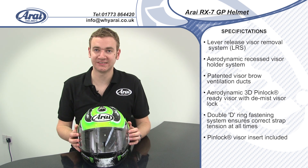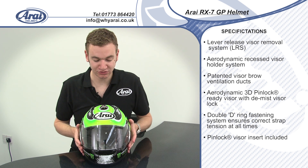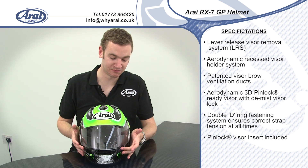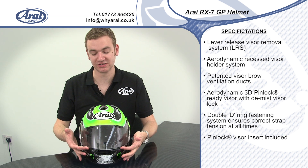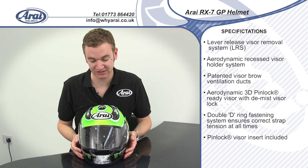As you'd expect, the helmet comes standard pinlock ready, and you get a pinlock in the box ready to go. To further help with demisting, you've got Arai's adjustable vent system for the visor — you push the visor lock forward and it locks the visor in a slightly open position, helping to demist the visor even in the worst possible conditions.